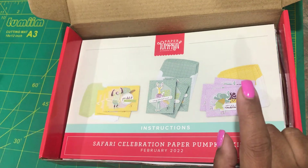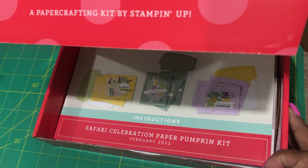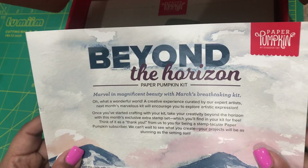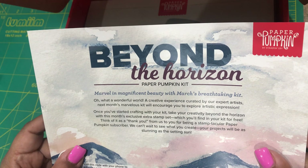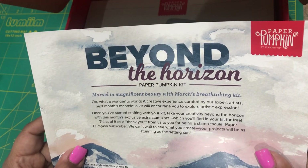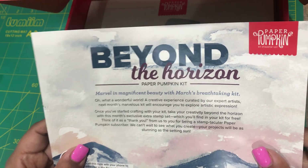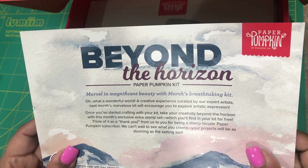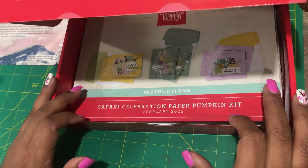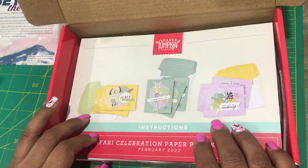Right now is the time to subscribe because the March kit has a very special gift. If you're already a subscriber you're going to receive it, but if you have not subscribed yet, 'Beyond the Horizon' is the March kit and they are including an extra stamp set with your kit. Every March is a celebration for Paper Pumpkin and you get this gift, so you will receive an extra stamp set. You can make so much more with your existing kit, as well as alternative ideas.